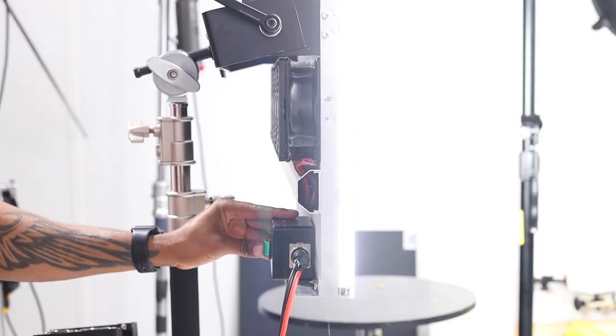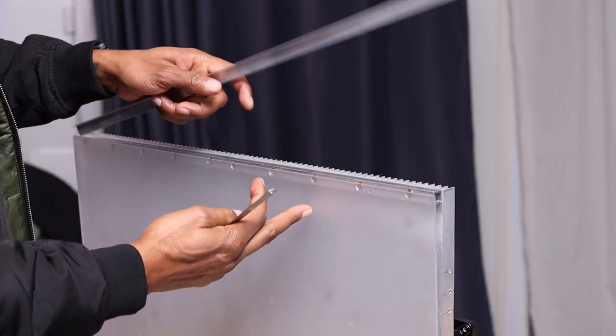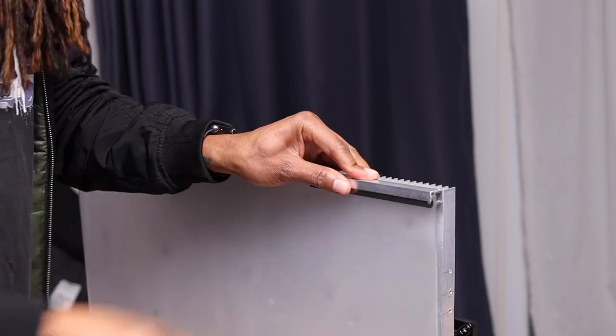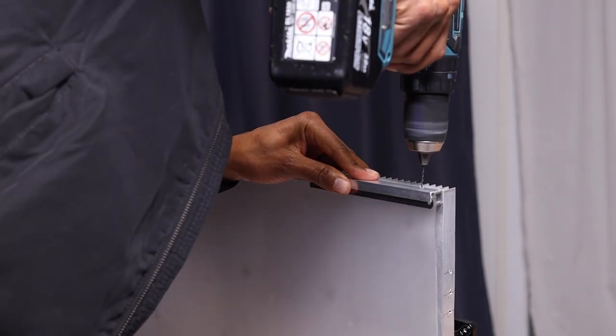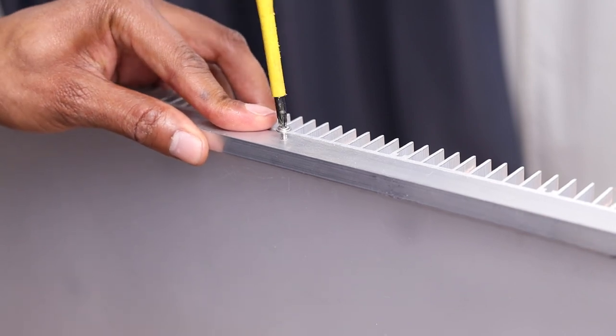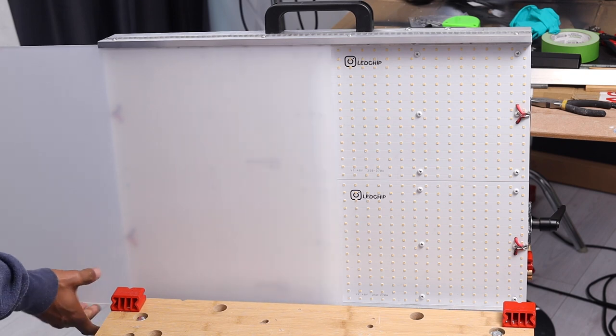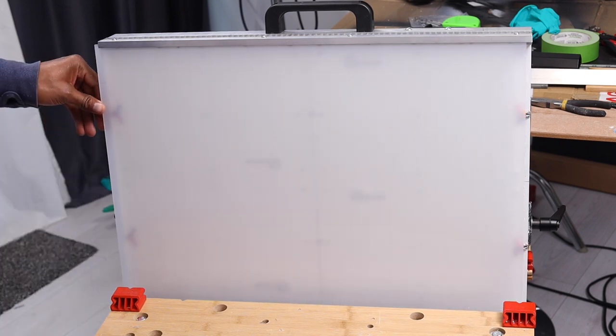Now onto the accessories. Starting with the diffuser — you don't have to fit one, as there are many other ways to diffuse a light. However, this removable panel provides extra protection for the LED chips and helps blend the hundreds of individual LEDs into a more cohesive, even output. To mount the diffuser I attached an aluminium angle profile to the upper and lower box sections; use the diffuser itself as a guide when marking holes so you get a snug fit when sliding it in.